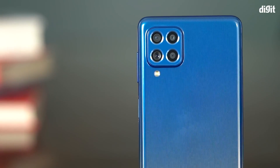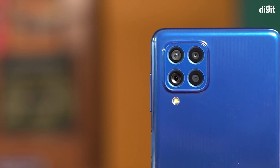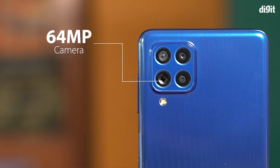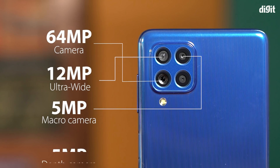Another cool feature of the Samsung Galaxy F62 is the 64-megapixel quad-rear camera setup. The phone features a 64-megapixel Sony IMX682 primary rear camera, a 12-megapixel ultra-wide camera, a 5-megapixel macro camera, and a 5-megapixel depth camera.